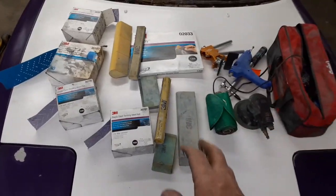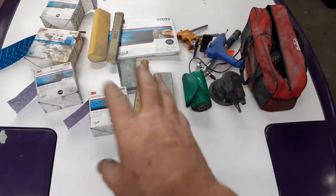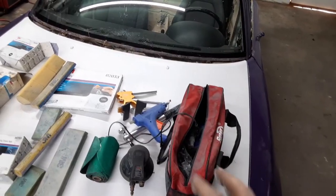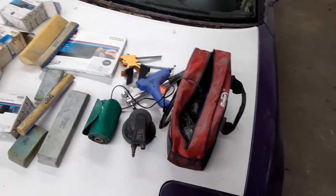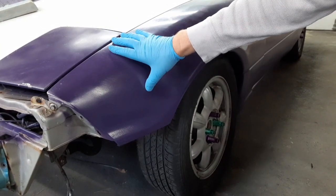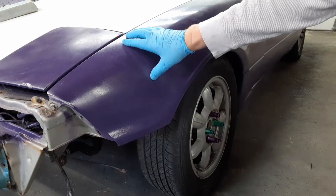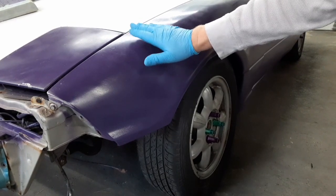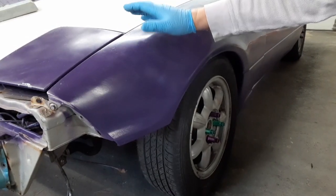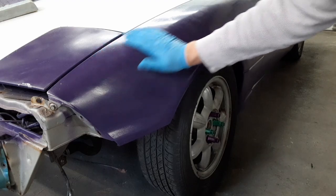I'm not going to do too much block sanding on this car because it is a budget paint job and I'm not looking for perfection for the track car. Now that I'm happy with all my body lines — gaps are mostly there, everything's where I want it to be — we'll get started with sanding and dent removal. The first two steps are to sand the paint down and correct any dents. What I'm going to do is sand and wherever the sandpaper doesn't reach, that's where my dents are. It's just an easy way to identify them.